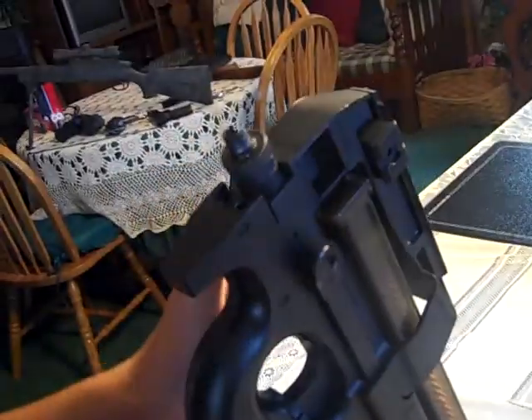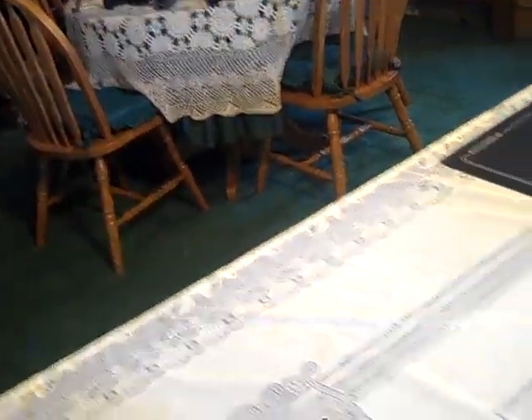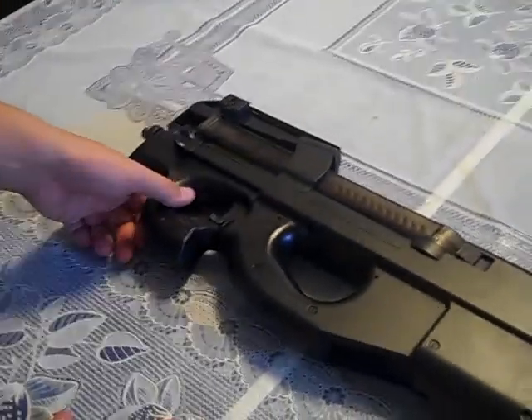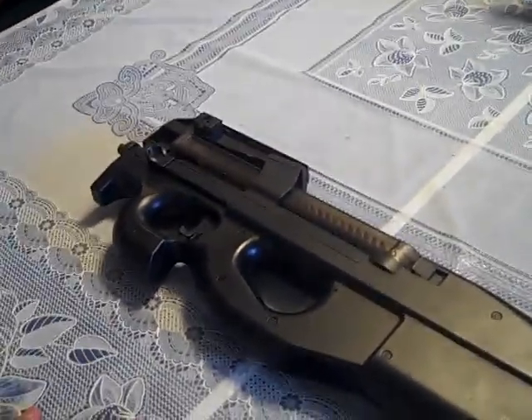You probably noticed this is the tri-rail version, not the integrated red dot version. I think that concludes this review. If you have any questions, just leave a comment below. Thank you for watching and be looking out for more reviews.